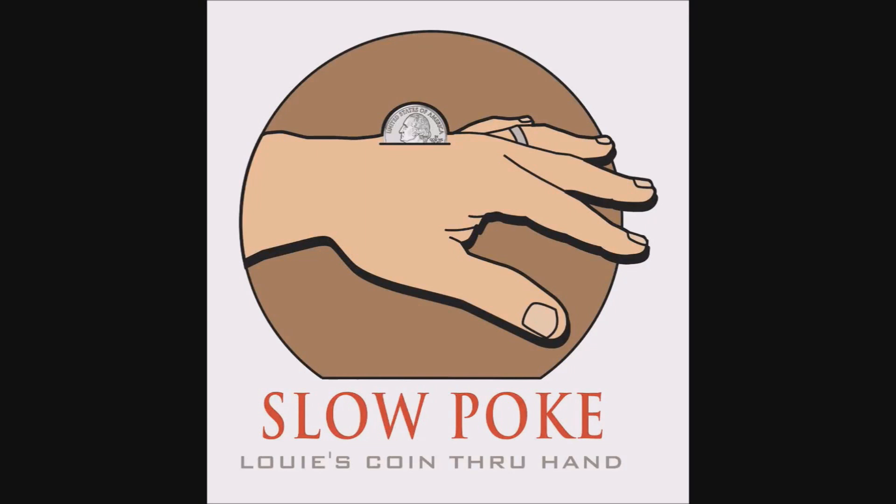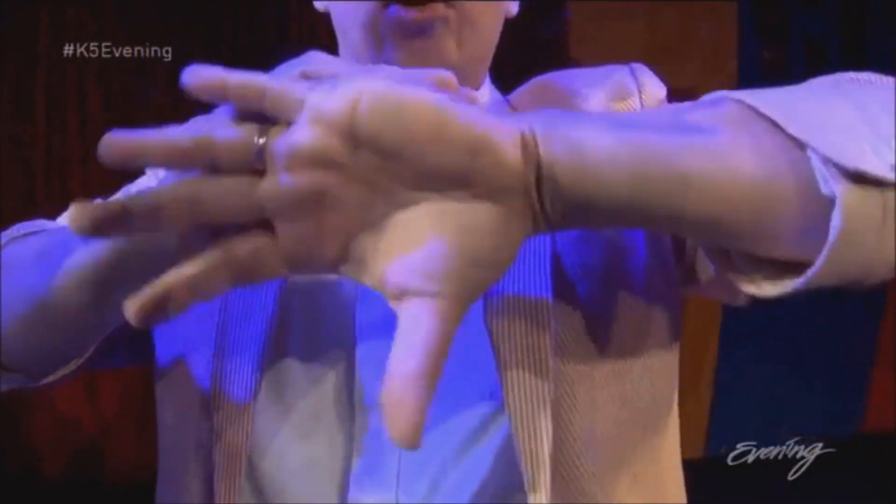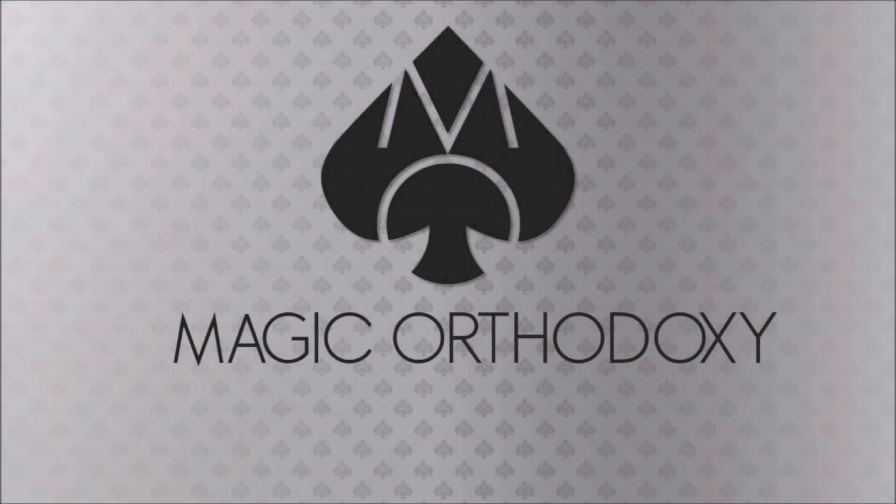Hey everybody, welcome back to Magic Orthodoxy. My name is David and this is a Magic Review. Thanks for being here and thanks for tuning back in. It's an exciting week — we're doing coin magic all week long. Big coin magic week. Today, got another gimmicked coin trick for you. Kind of a cool one, kind of out of the ordinary. Haven't seen something like this before. This is called Slowpoke and it's from Louis Fox.